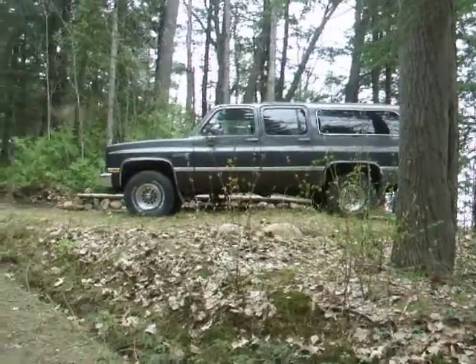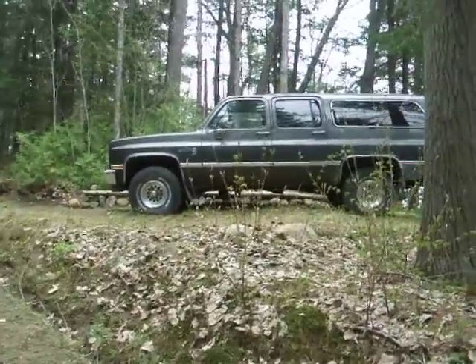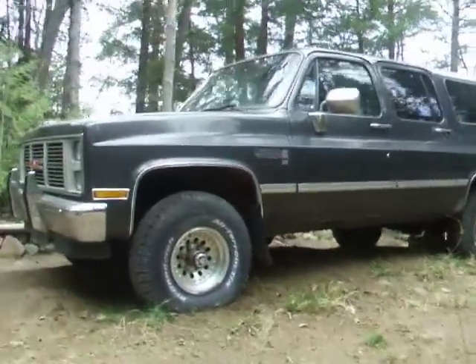Well, there she is. My 1986 GMC Suburban. 6.2 diesel, 700R4 automatic, 4-speed overdrive, 4x4, K-1500 series.